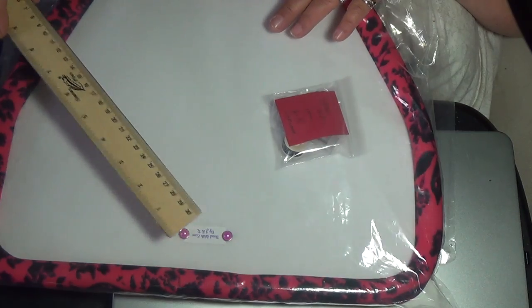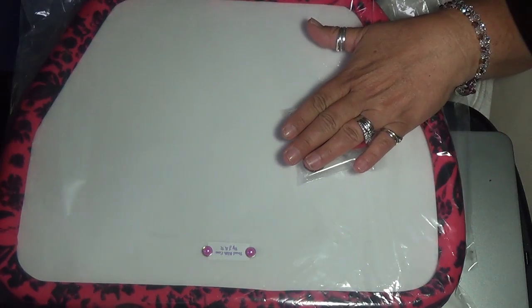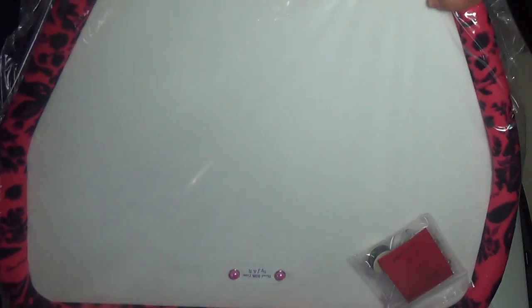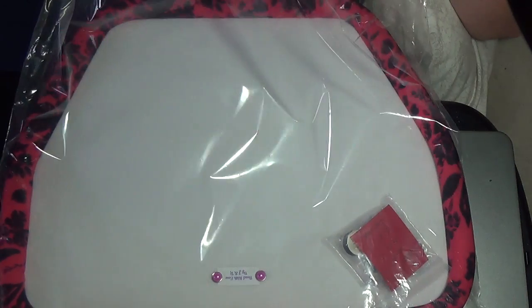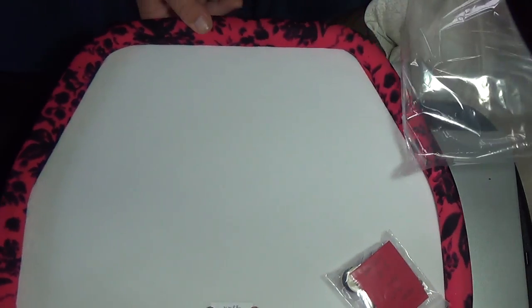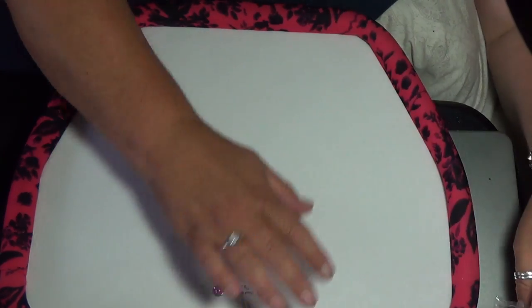The first 50 bead boards that are sold come with a free gift. Your bead board comes like this — let me open it — it comes in plastic and it will come in a box. We're shipping them in a box because we don't want them damaged in the mail.